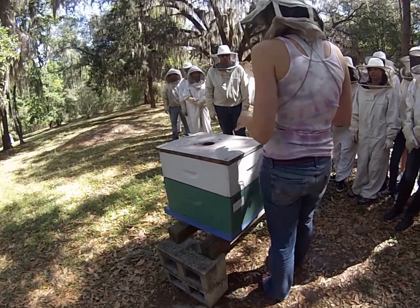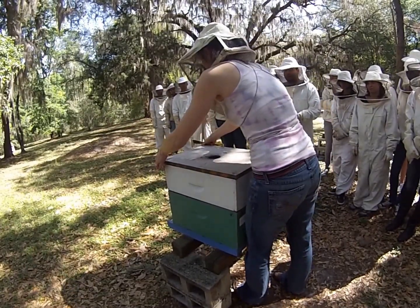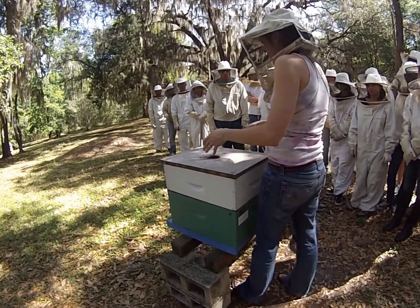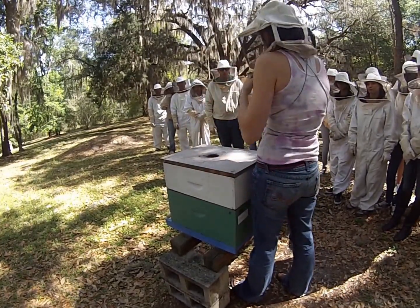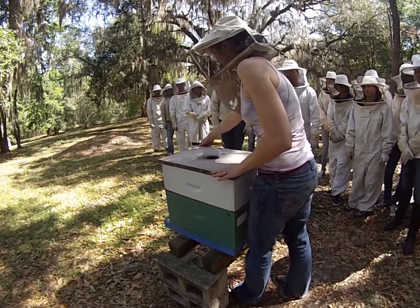They use propolis — that tree resin they collect — to seal everything down. This lid is really stuck down. If it's been a week or two since you've been in it, you can pull this lid and the whole colony will lift up rather than the lid coming off, from all that tree resin. They really stick things down in there.